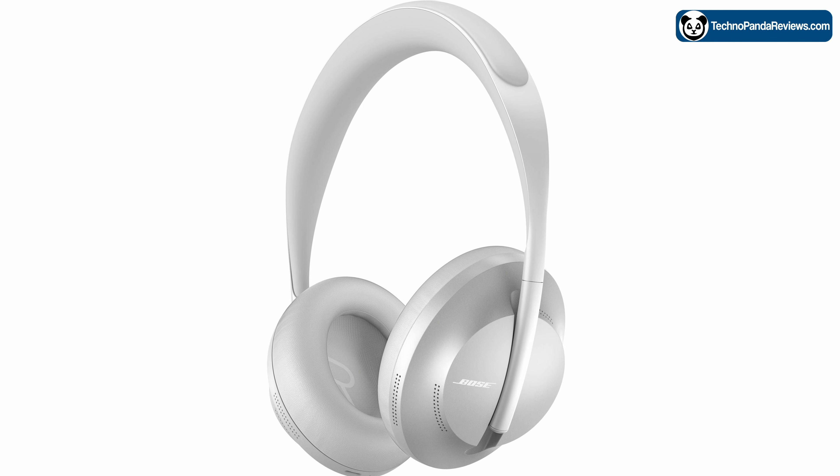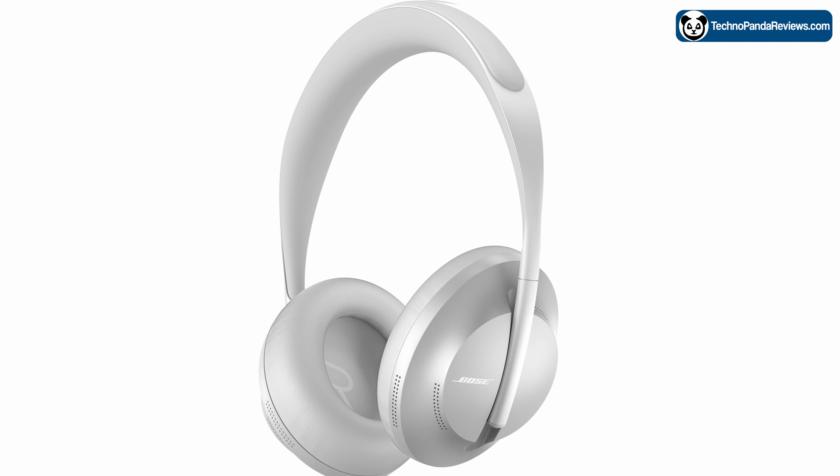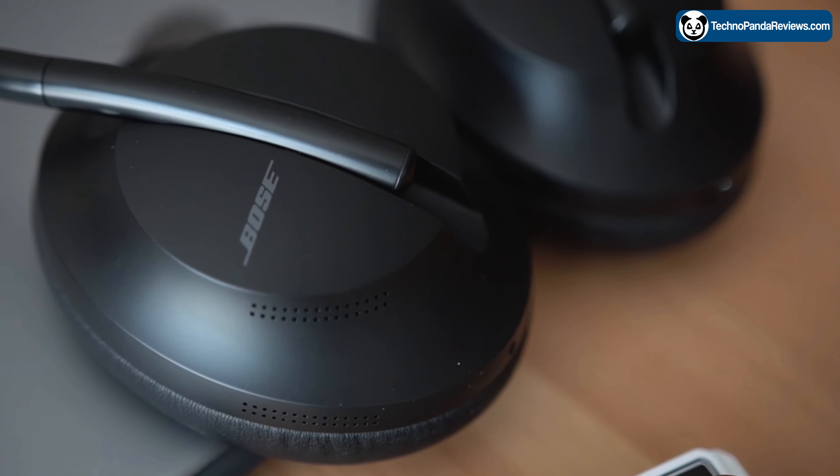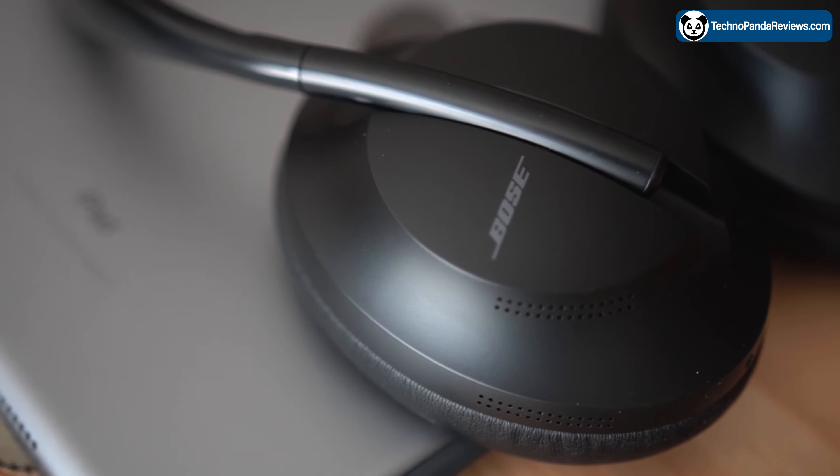Its headband is made from lightweight stainless steel, which makes these headphones look premium and comfortable at the same time. The ear cups are tilted, which helps to ensure a perfect fit and prevents the headphone from slipping off your head.